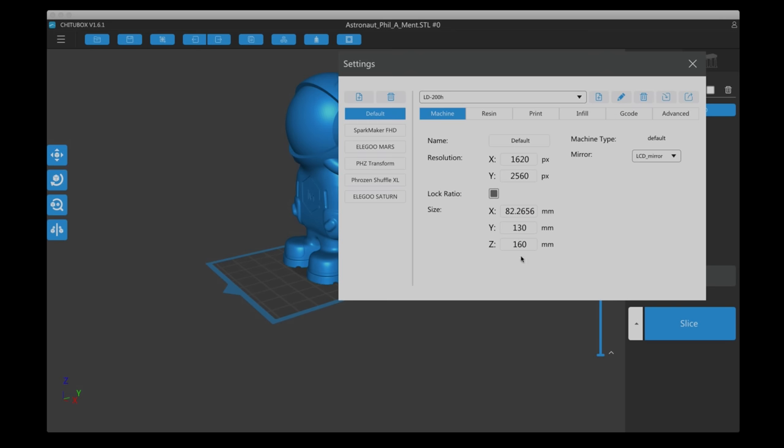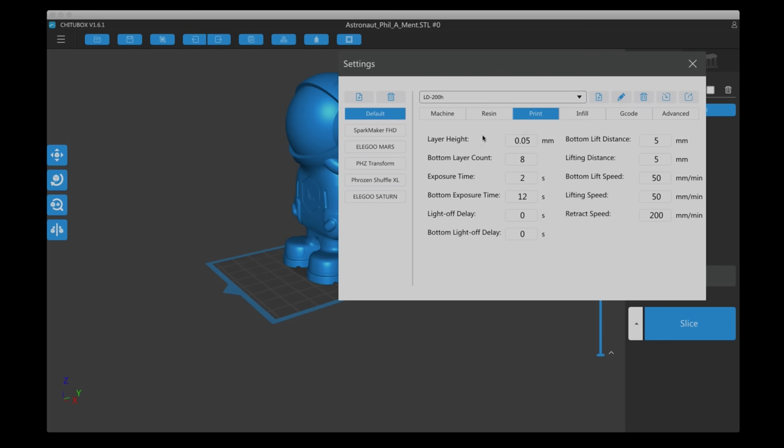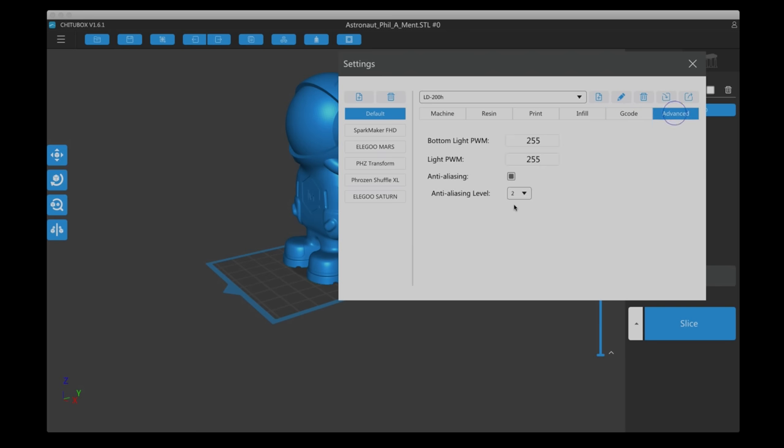The bed size is 82 by 130 by 160mm. Under Print settings, I ended up with these settings after trying a few. I think the bottom exposure time could be a little shorter — 8 to 10 seconds would be better, maybe 10. Exposure time of 2 seconds seemed to work well, but you could go up to 3 or 4, or down to 1 to see what works for you. For bottom lift speed, lifting speed, and retract speed I ended up with these settings, though I think they could be faster to save time.